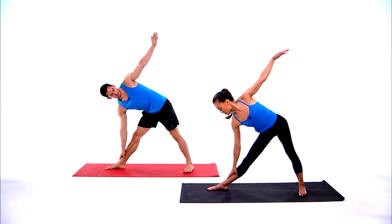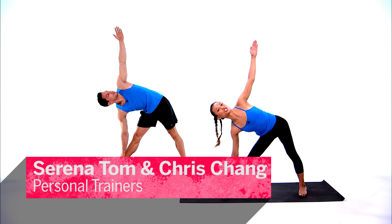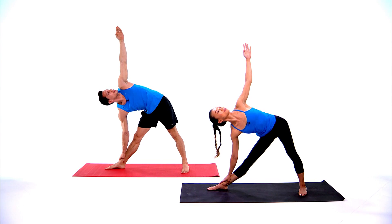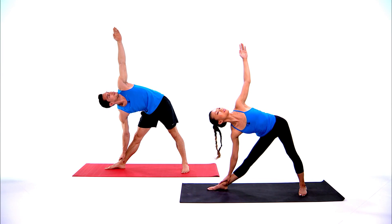Slowly straighten both legs, bring your right hand on the right shin or on your right ankle, take your left arm up in triangle pose. You're stretching out the hamstring, open the chest, open the hips. Take another inhale, let it go, exhale.